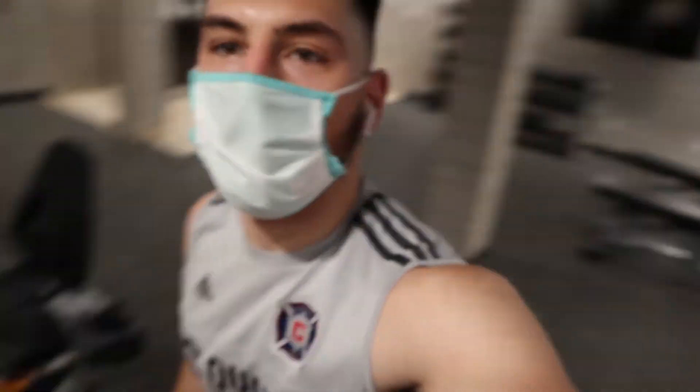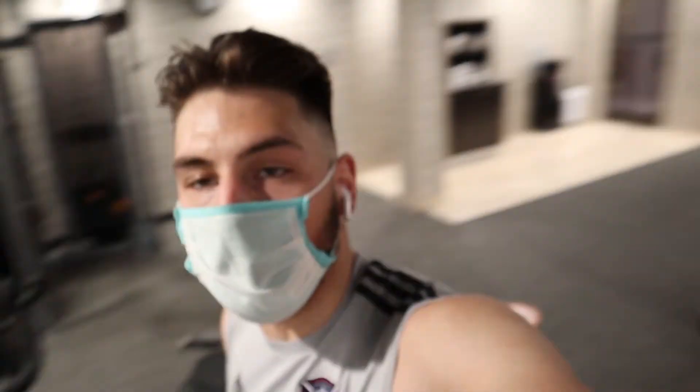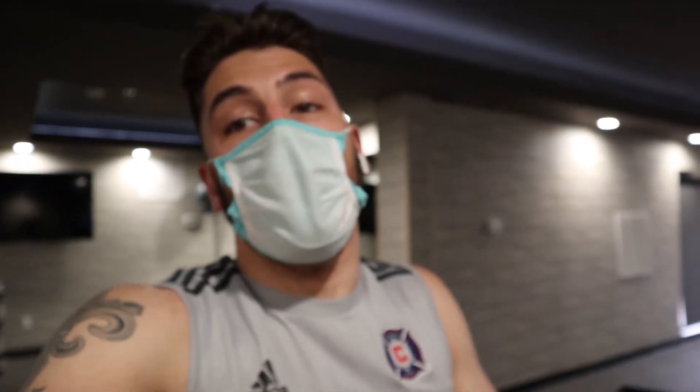Alright guys, excuse me if the camera's a little wobbly just because it's on the bike. Right now I am on the bike and I'll probably bike for a good 15 minutes — nothing too difficult, but just to get the legs moving. We did foam rolling. It's super important to make sure you add foam rolling and stretching into your workouts and recovery because it plays a huge role in being able to perform consistently, after game after game, training session after training session.